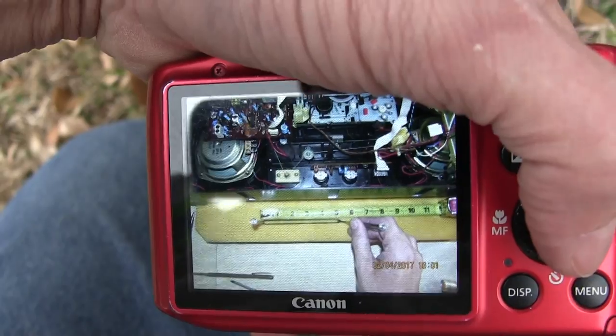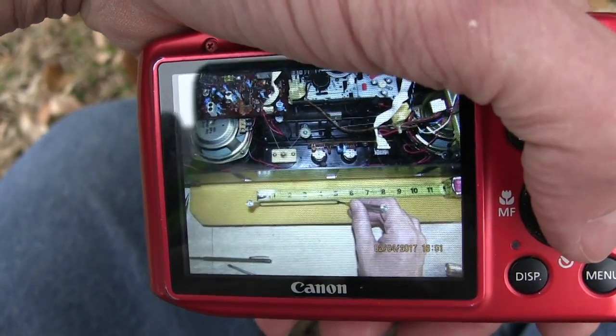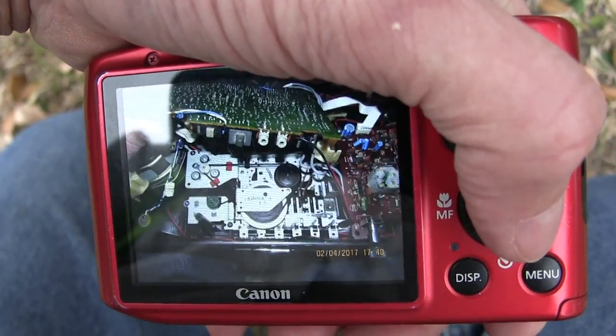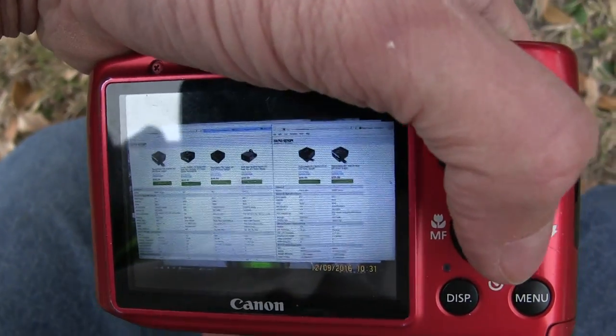I had to replace the belt because the belt in there was good, but it was too loose. So I measured it, got the right size belt — a little bit smaller — put it in there, and voila, tape playback works.